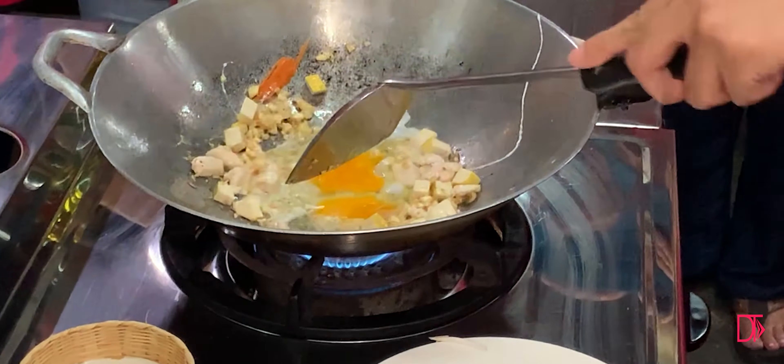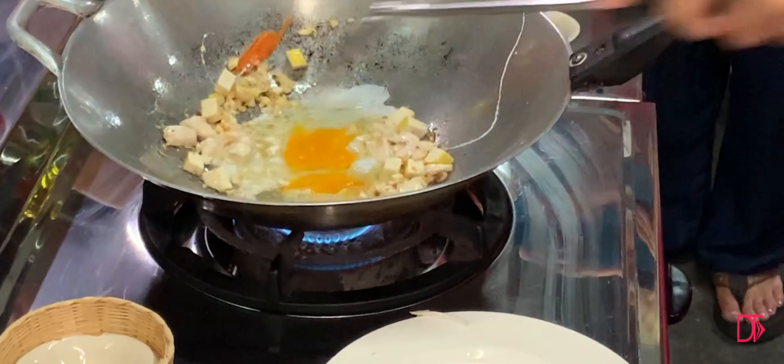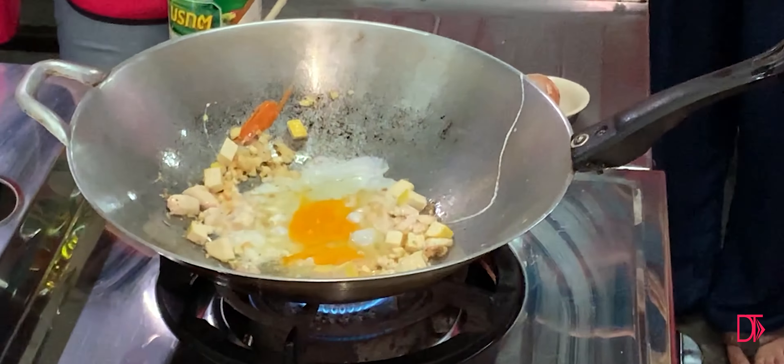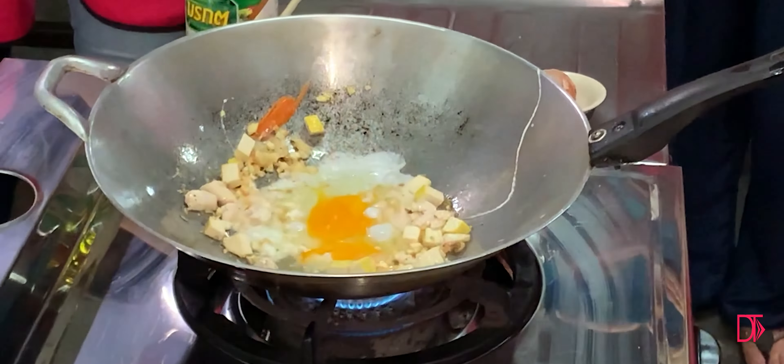Can you guys smell it? The garlic are brown — you can smell it. Add your protein after. Chicken in nice. And don't forget your whole food as well.